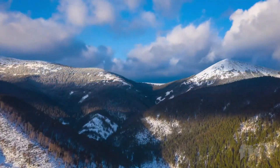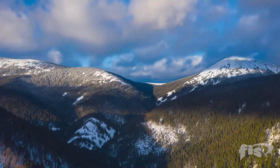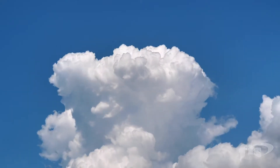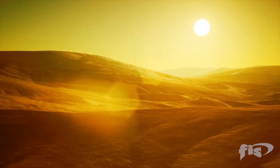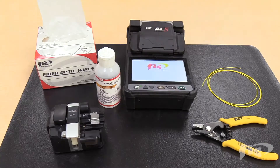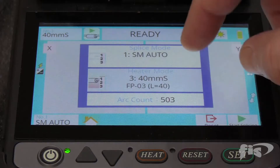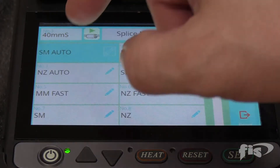The arc calibration will account for altitude, humidity, temperature, and barometric pressure, and will set the splicer to the correct power for arcing depending upon your location. You must use single-mode fiber for arc calibration even if you are splicing multi-mode fiber. Set the machine to the arc calibration through the menus as shown.